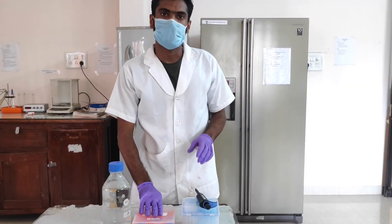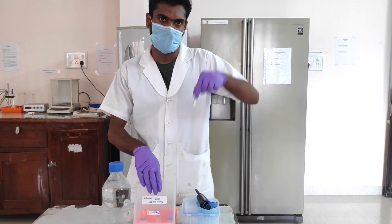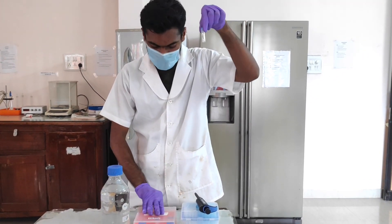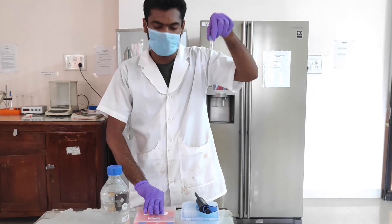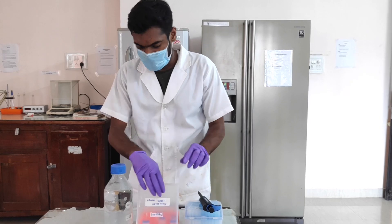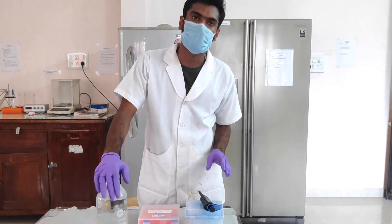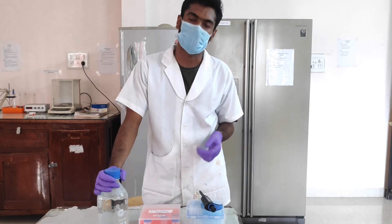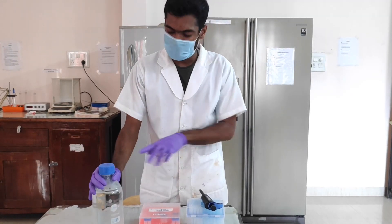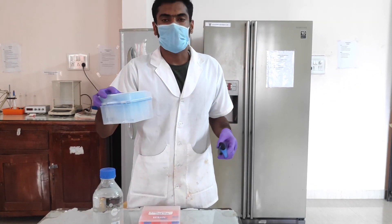Now I have spun down the tubes containing the primer powder and it has settled at the bottom. Now I am going to dilute with double distilled water. You can use molecular grade water or any sterile double distilled water. You will also need micro pipette tips.